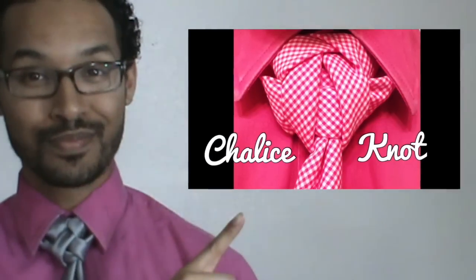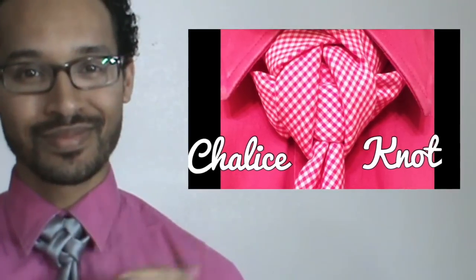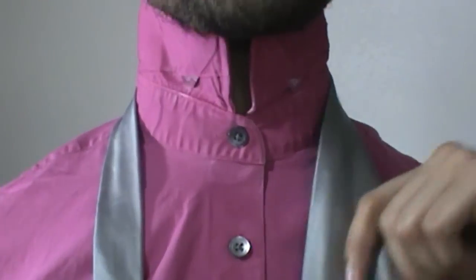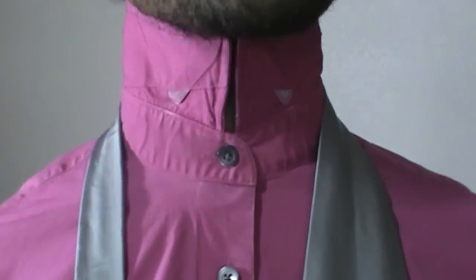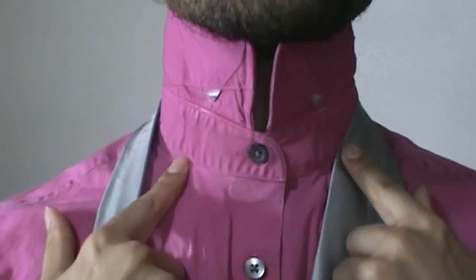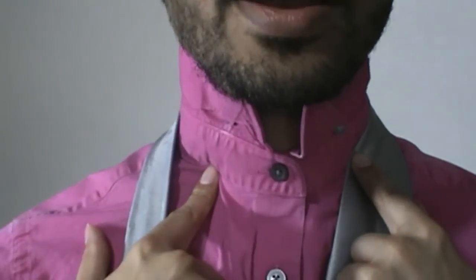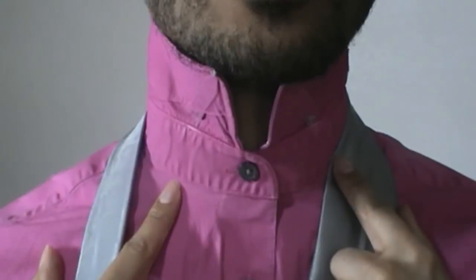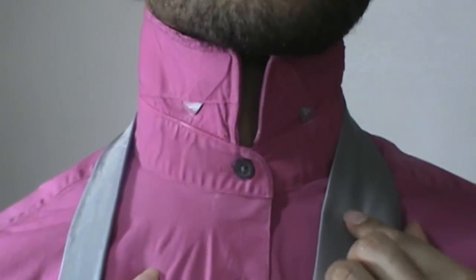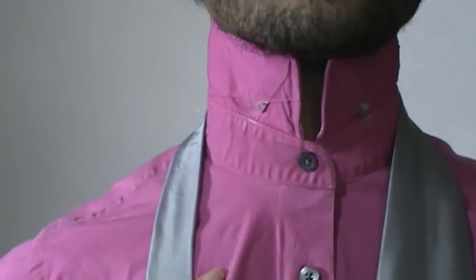If you haven't seen my last video you can check it out right here and we'll go ahead and get started. This knot eats up a pretty good amount of fabric, so if you are a taller man or you have a larger neck you will want to go ahead and get an extra long tie. If you are doing intricate knots and you are a taller man I would definitely suggest investing in some of those. You can get them from thecorvincollection.com or places like thelongtiestore.com if you are interested in doing more intricate knots.